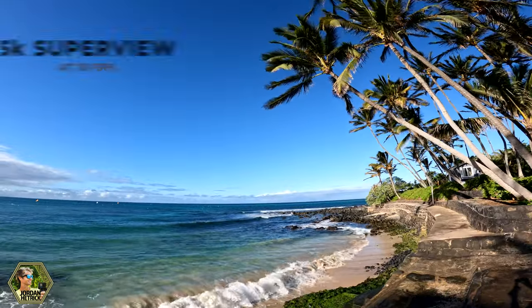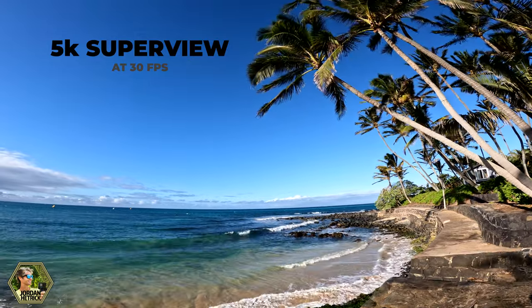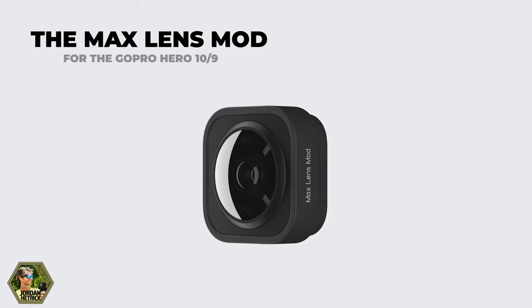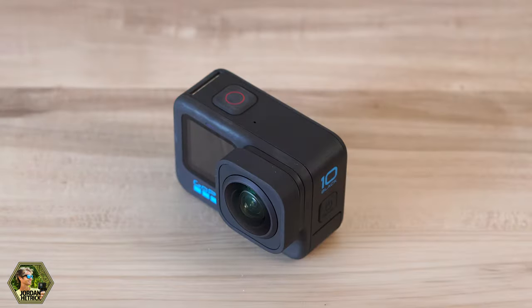It also has a few other video settings such as Super View and 5K, which is beautiful quality. The Max Lens Mod is an additional accessory you can purchase for your Hero 10 Black and stick it on the front of your lens.